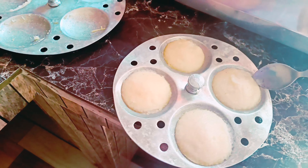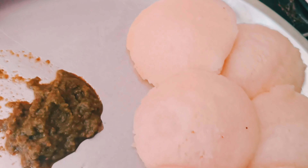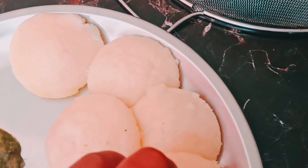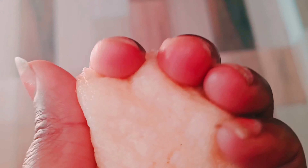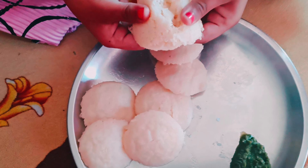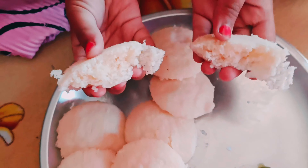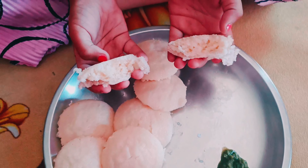We are going to make the egg now. I will show you how to make it. Look at this — it's a beautiful sponge-like texture. It's very good. Let's do breakfast.